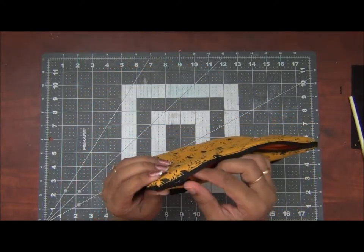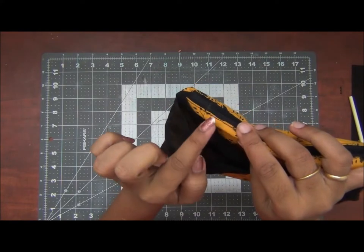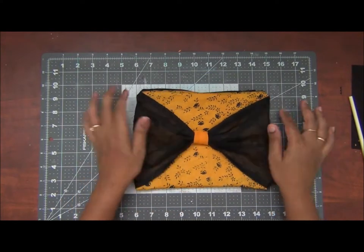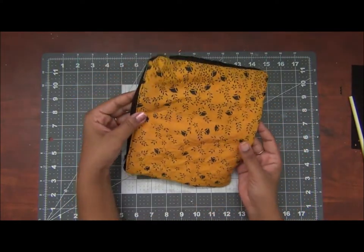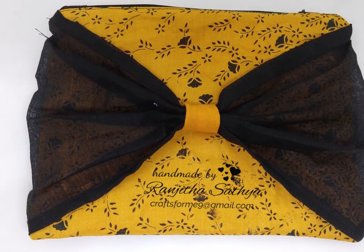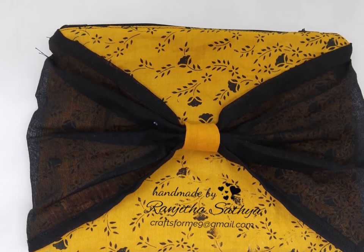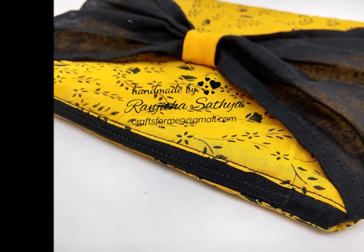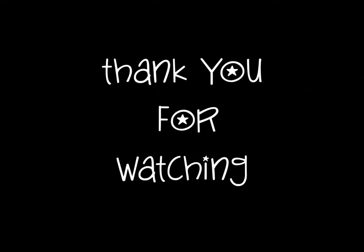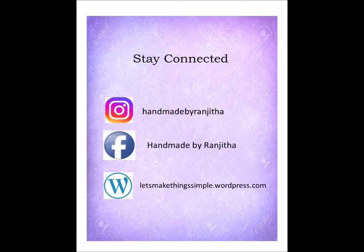Here is my finished pouch. This is a very basic version that I have shown you — I have extended my zip and I have also attached a bow on one side. You can also do this by adding some batting to give body to your pouch. I hope you liked my version of stitching a zipper pouch and you will definitely give it a try. Thank you so much for stopping by. Please consider subscribing to my channel and tap on the bell icon for more such craft and card making videos. If you wish to see my work, do follow me on my social media where I share photos of my work — the links are given in the description box below. Thank you.